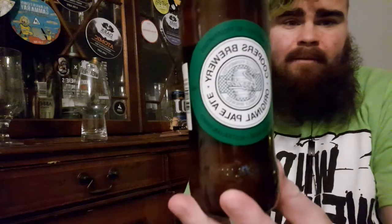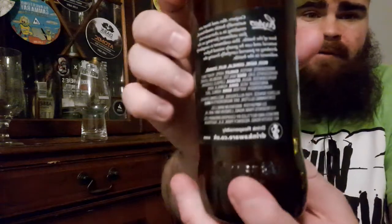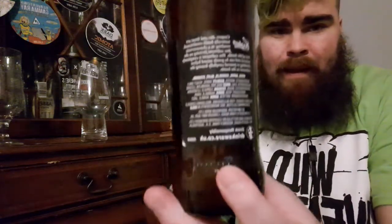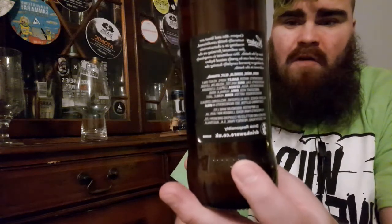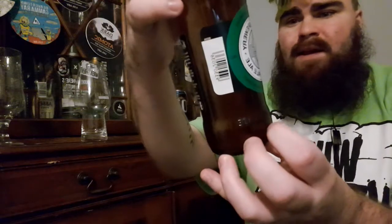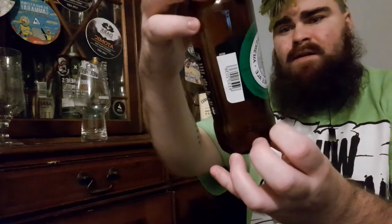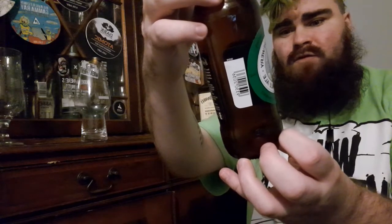Beardy, a.k.a. Brett here. I have for you Cooper's Brewery out of Australia — their Original Pale Ale. I've reviewed this before; it was a very drunken ramble. It's rated 3.75, 4.5% ABV. Best before is the 10th of April 2021. Let's see what we get.